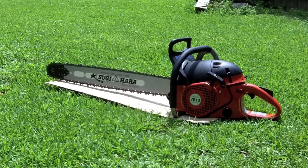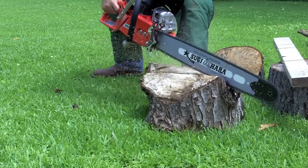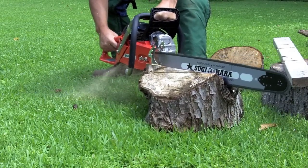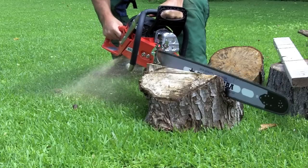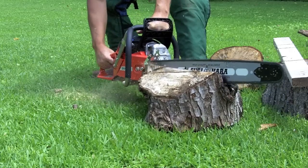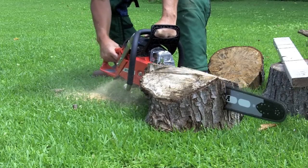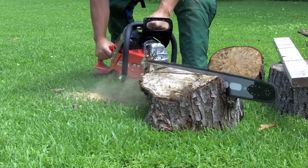Let's see if we can find a piece of wood to cut.